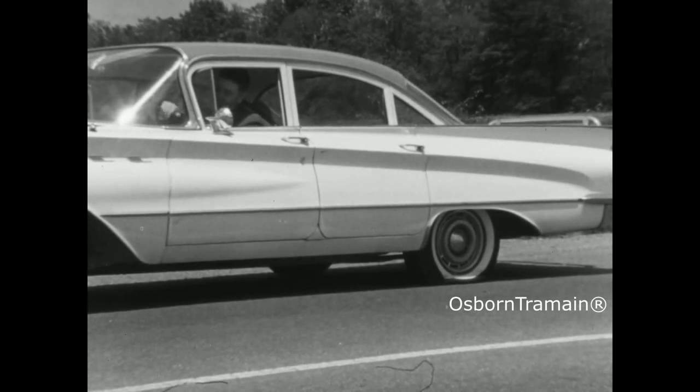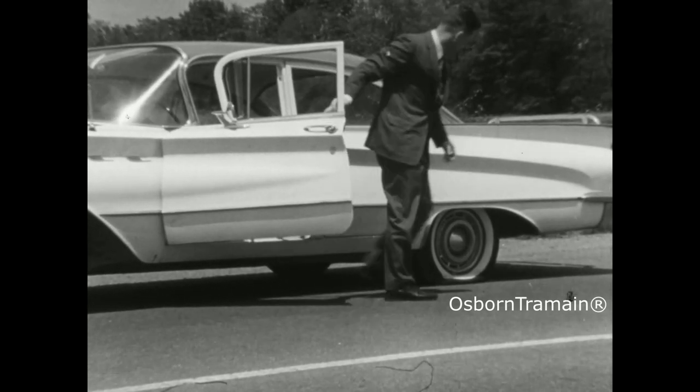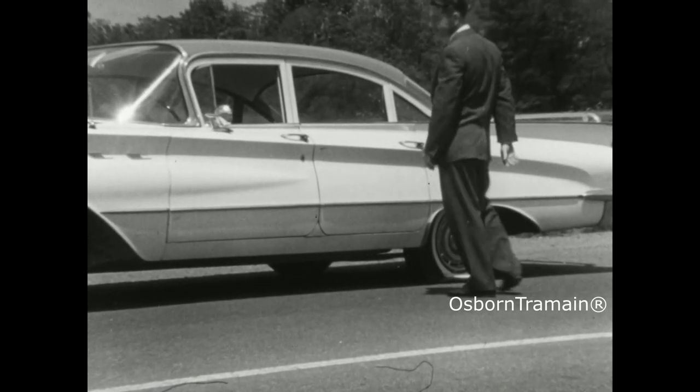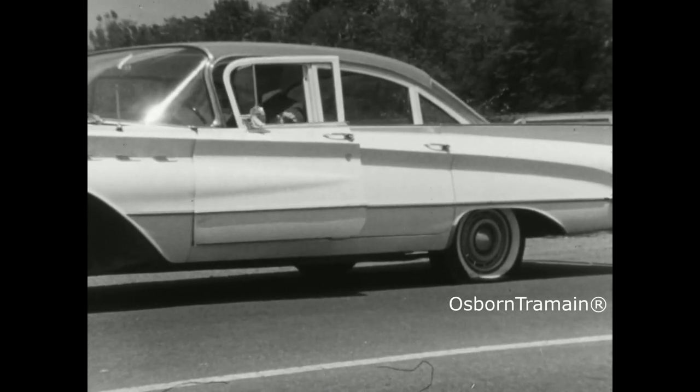Tires don't make a car go, but a car can't go without them, nor can it go when one is flat. Following are the essential safety steps to take when you get a flat tire. Learn them and put them into practice in this order.